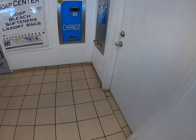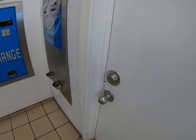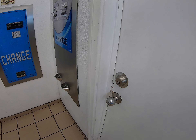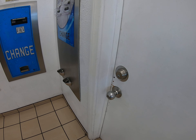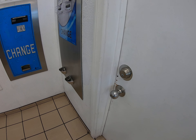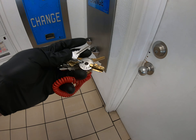Hello, good morning. Let me find my key. These are all the keys I've got.